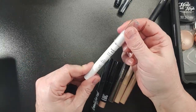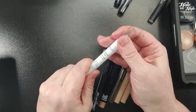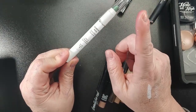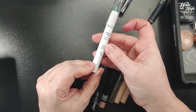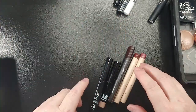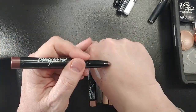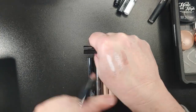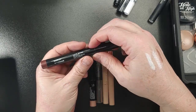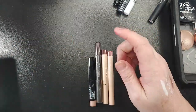This is a Crown Chubby Eye Pencil in the shade Beanstalk. I have opened it but I don't believe I've used it — I think I just swatched it. I'm going to pass it on so someone else can use it. That gives us these five. This Beauty for Real I am keeping — I have used it, put it on my lids and blended it out, it's beautiful. It's in the shade All Day Latte.